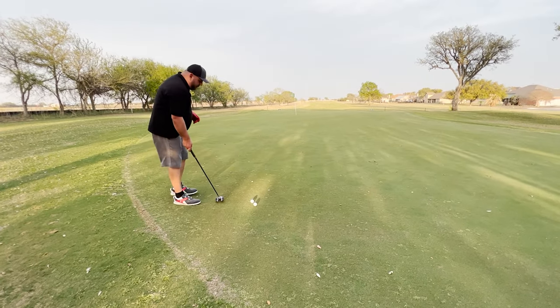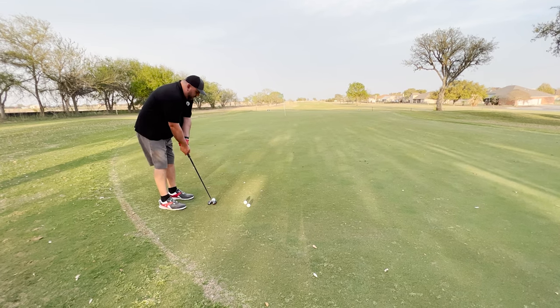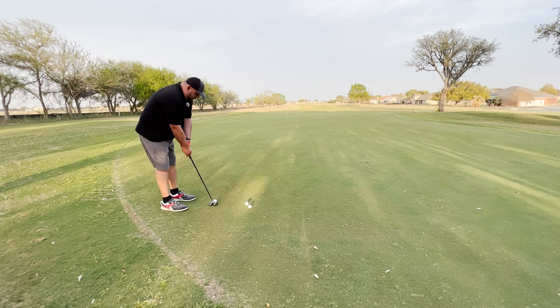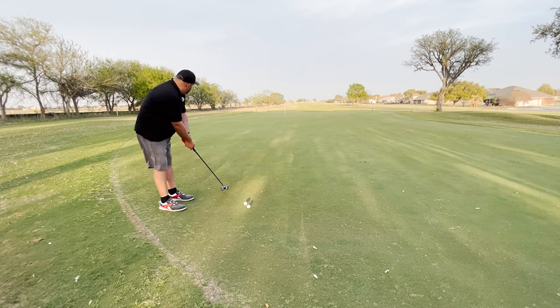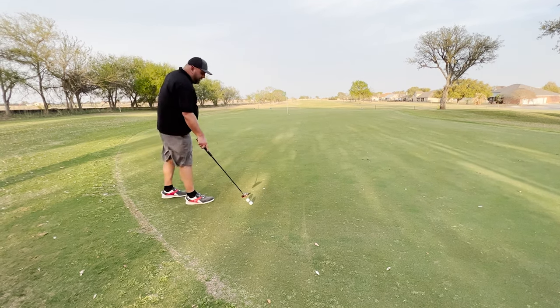Alright, so this is going to break to my right here. Let's see how we do with this lag putting. I'm going to have to give it a lot. The green's kind of in repair and it's really windy today. Not bad — and I had to crush that. That wind is blowing hard.